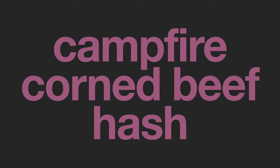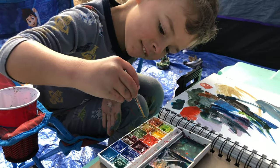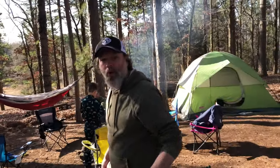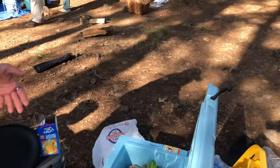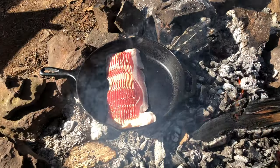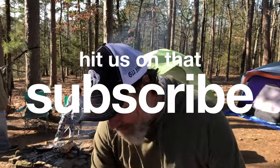We're making campfire corned beef hash — some bacon, some corned beef, some potatoes and onions, and one special ingredient that we're gonna top it off with, which is bacon over there on the campfire.